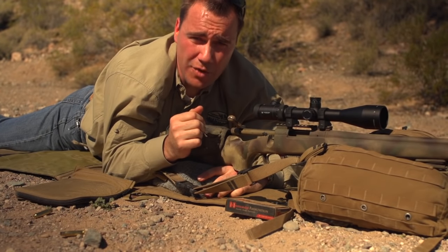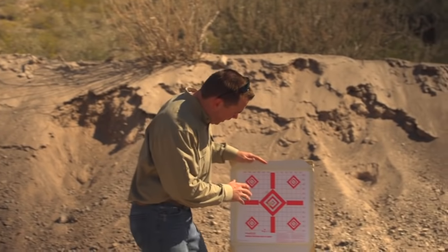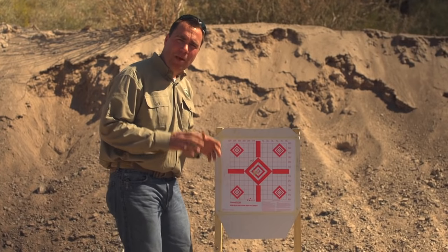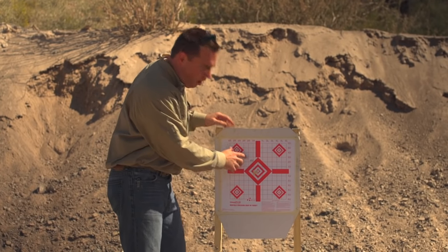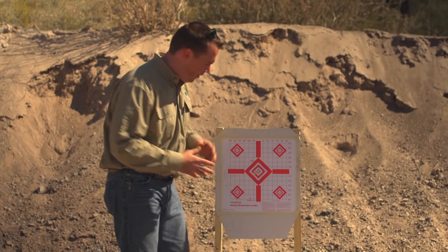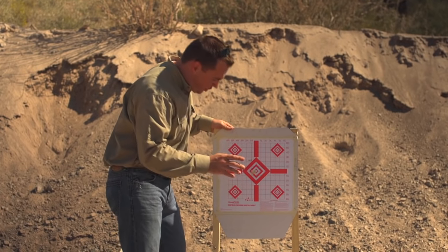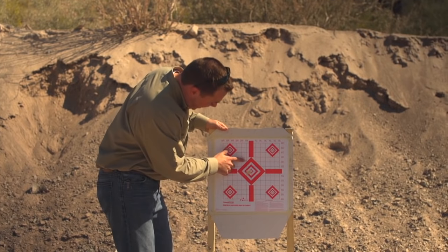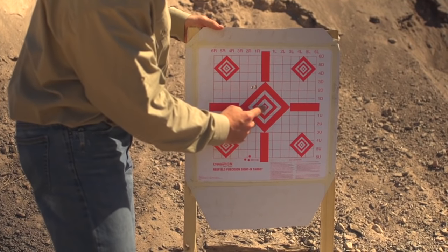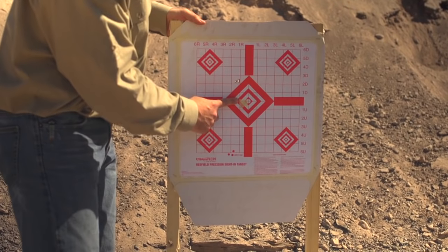We just shot a three-round group — let's go see how we did and make any adjustments. A minute of angle is about an inch at 100 yards, and the squares on this paper are one-inch squares, so any group smaller than one of those squares is good enough to adjust off of. It looks like I need to come down and to the right. I have a scope that adjusts in quarter-minute increments. Taking the center of the group, I need to come down two and a half minutes of angle and over to the right one and a quarter minutes of angle. So down two and a half and over one and a quarter will get us where we need to be.